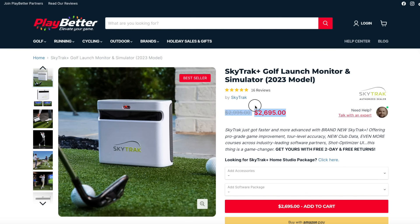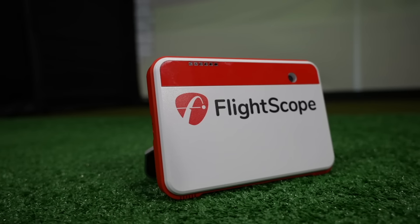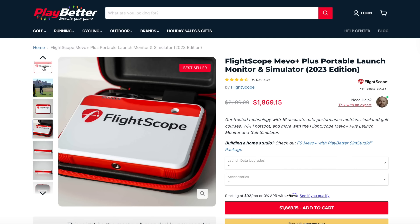The SkyTrack right now during the holidays you can save $300 over at playbetter.com — I'm going to leave links to all of these deals down below in the description. Those are my two choices for an optical device. If you still want to save some money and you've got the room for it, that's when we can start talking about the Mevo Plus, which right now is also running a nice holiday special where you can save about $300 off the price.